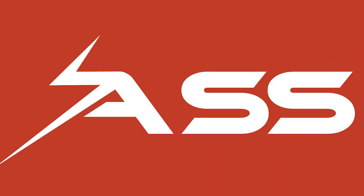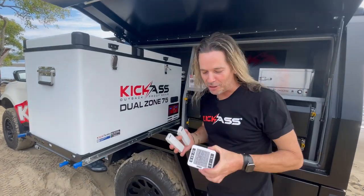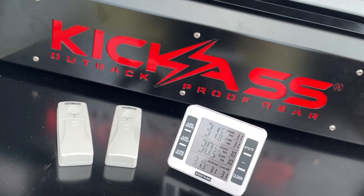There's my alarm going off. 31.6 degrees — bloody hot today. G'day, it's Craig here. And look what I've got: the kick-ass dual-zone thermometer system. This thing is absolutely great.